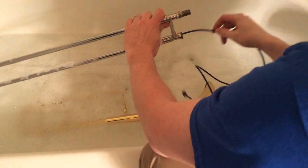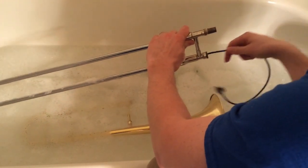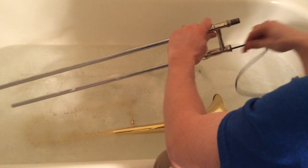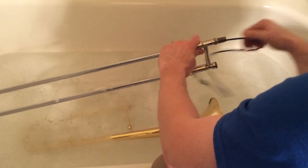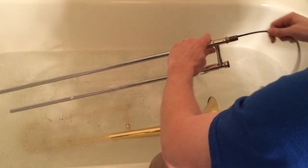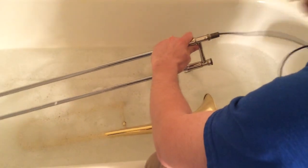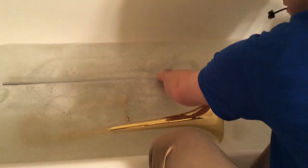Once everything is nice and soaked, go ahead and take out your inner slide. Grab your snake and run it through the inner slide all the way through so that the brush pops out the bottom end, then pull it back towards you. Do not run it all the way through or you might drop your slide. Do the same thing on the other slide — pull it through, and once it pops out the bottom, pull it back out. Then put your slide back in the water and let it soak some more.